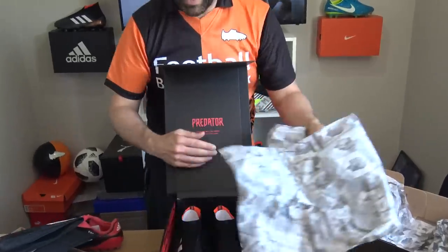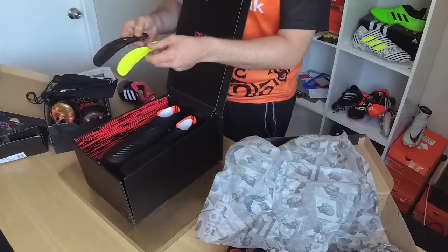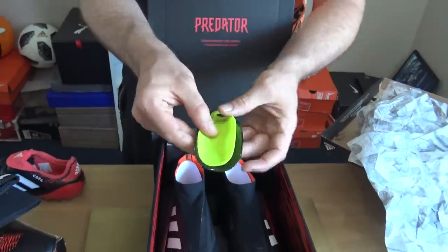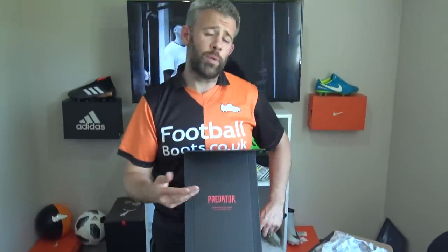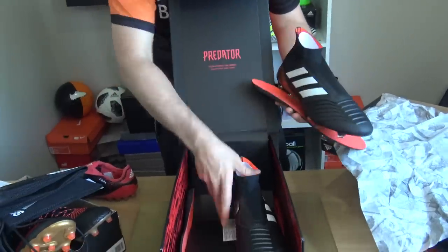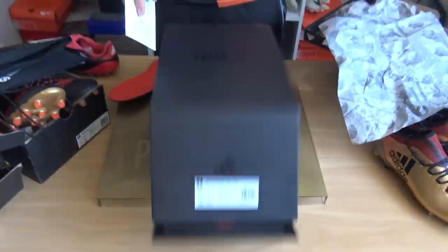A little bit of paper — this is one thing I thought was really interesting. This is massive. So this is like the shoehorn — look at the size. That's the size they were before for the 17 generation, and that's how big they've gone now. I don't think people's feet got bigger, but it might just mean it's a little bit harder to get these on. Some people already struggle with boots. Obviously comes with some stud liners. But yeah, this box is really nice.